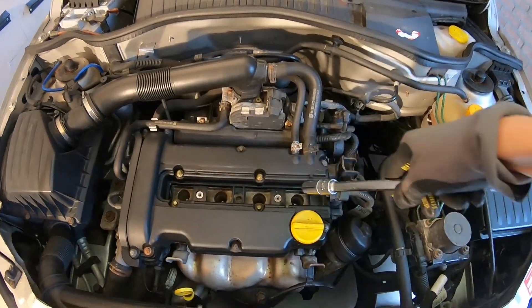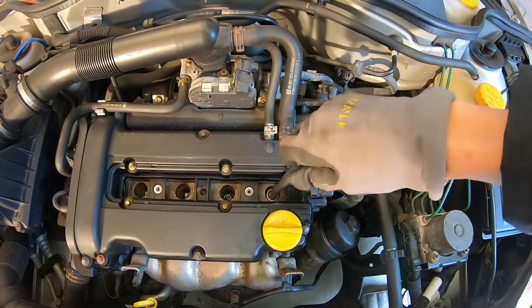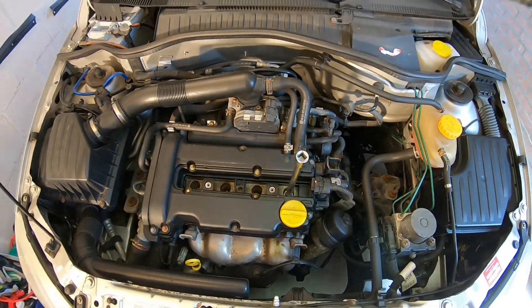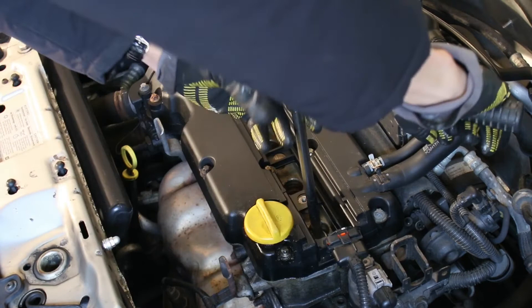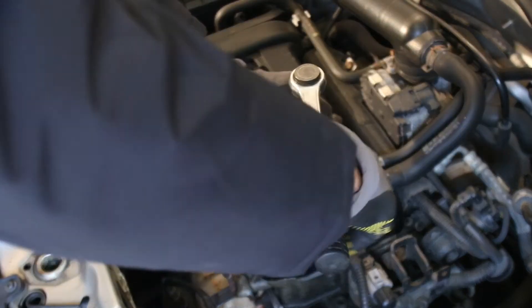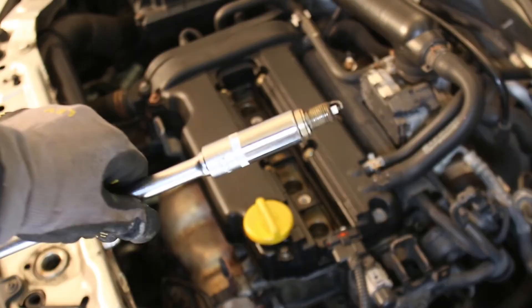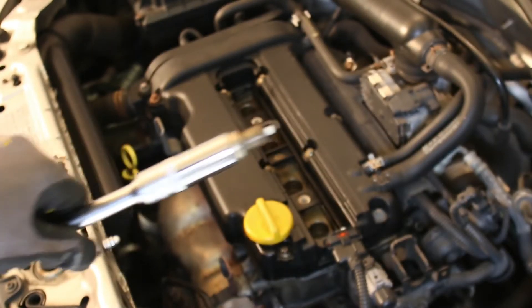With the help of a spark plug socket at the end of an extension, we can reach into the cylinders and get those spark plugs out using a ratchet. Most of the time you'll only need to use your ratchet to break the spark plug loose, after which you can unscrew the rest of the spark plug by hand. And there it is — my old spark plug, ready to be replaced.